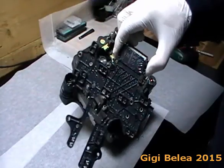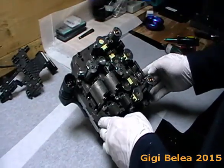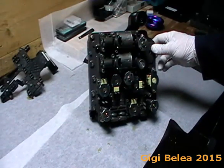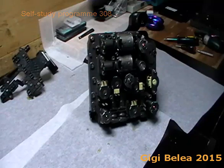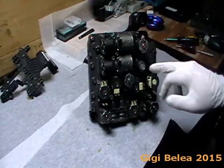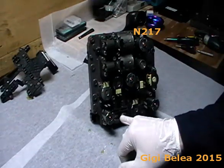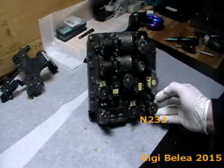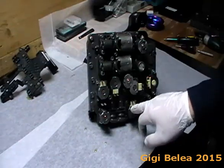Slowly pull up the plastic connector. This is the plastic connector — it makes the connection between all the valves on the mechatronic unit. As depicted in the self-study program SSP 308 from Volkswagen, all the pictures are oriented with the connector up. We will have the N215 here, N216 here, N217 down here, and N371.